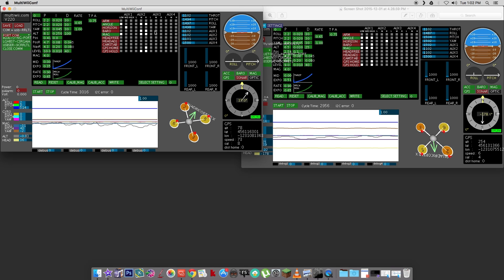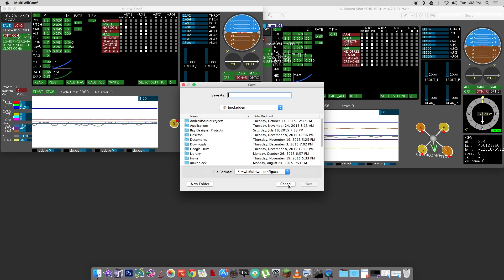It does seem to fly great. I really like it — the acro mode seems to work well. I'm pretty new to MultiWii and to this hobby. As you can see, I haven't tweaked the PIDs. That's something I'm trying to learn more about, and until I feel I can safely adjust them, I'm going to leave them alone. One thing I do recommend is: before you do anything, as soon as you connect it, hit the save button and save the configuration to your desktop so you have a backup. I went ahead and made these changes and wrote them to the flight controller.